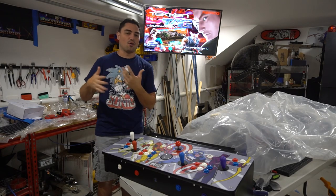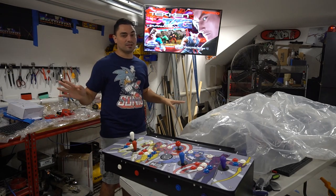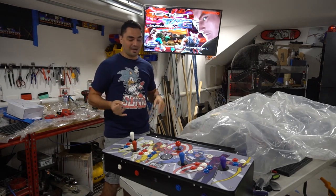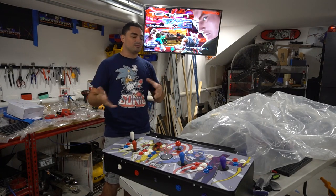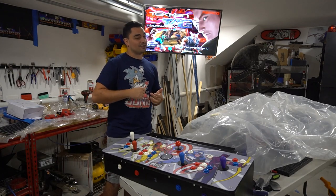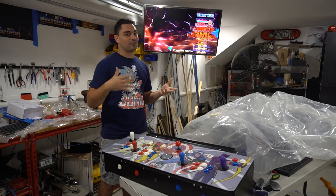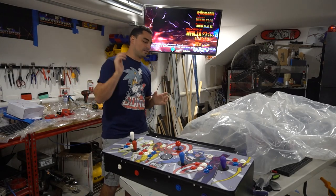I'm going to tell you the whole background story on how it went from a MAME-only build. This customer only wanted MAME. He said, 'Vic, man, I got to get Donkey Kong, I need my Centipede, I need my WrestleFest.' Once I found the PC, I told him I got a good deal on a 3TB PC — are you down for more games? And he was like, yeah, let's do it.